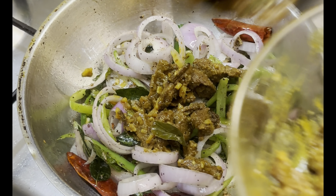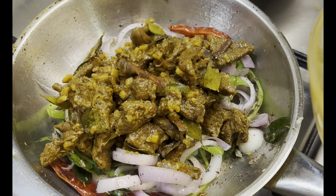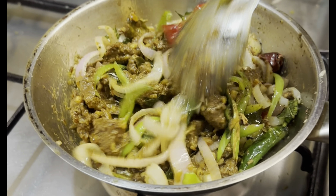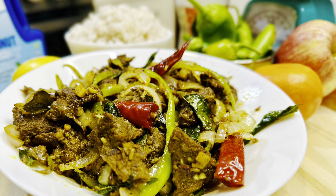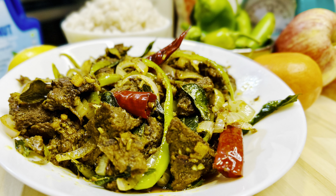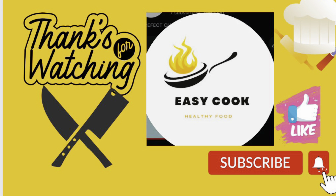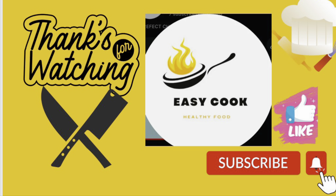Add the cooked beef and mix it together for a few minutes on low heat. Serve it hot — it's a good combo with rice or any type of bread. For more info check our description box down below. Don't forget to like, share, and subscribe. Thank you for watching.